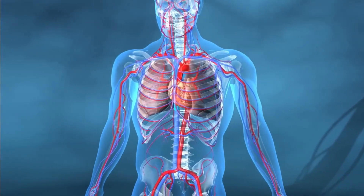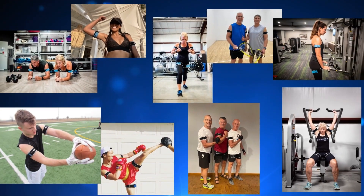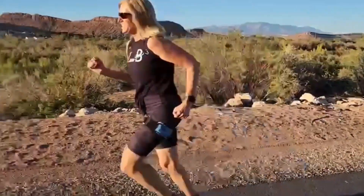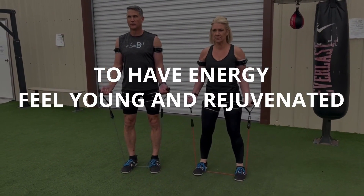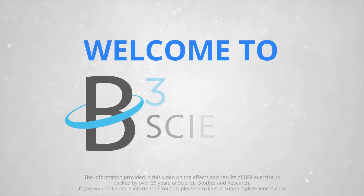Studies show that exercising with BFR bands is not only safe, but can also be beneficial to your cardiovascular system. As long as your doctor gives you the approval to exercise, you can use B3 bands. In just a few months, thousands of people just like you are already experiencing amazing results. Now it's your turn to get on the bands and have the body you desire — to have energy, feel young and rejuvenated every day, and to turn back the clock on aging. Thanks for watching, and welcome to B3!